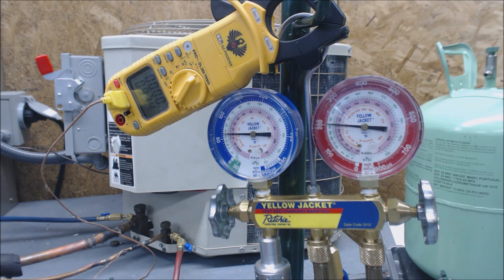The refrigerant comes out at its highest pressure and temperature on the whole system — on the discharge line. But it comes in as vapor, it comes out as high temperature vapor. No liquid — that's going to hurt the compressor. So we're going to go ahead and charge this a little at a time.